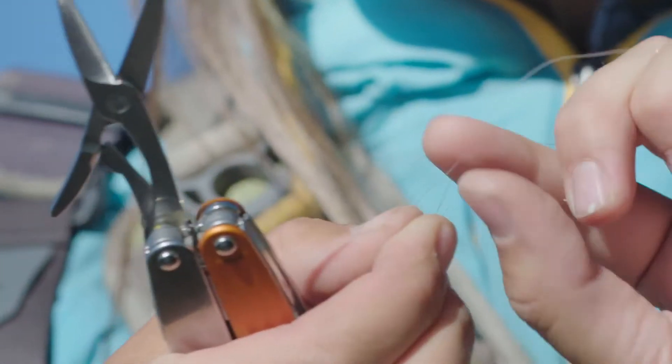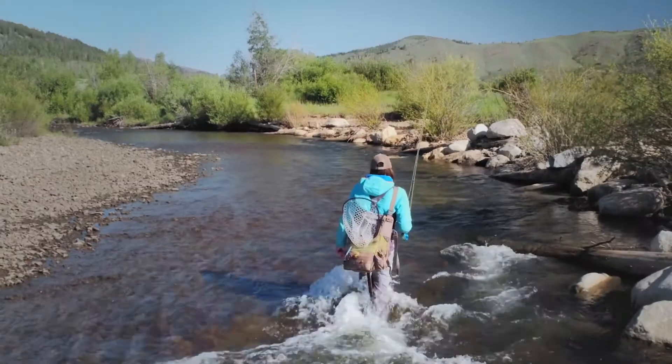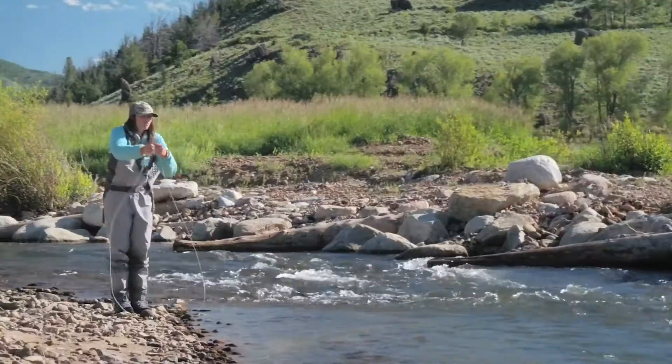I can quickly cut line, crimp barbs, and tighten gear. With the right tools and clear skies, every day on the river is a good day.